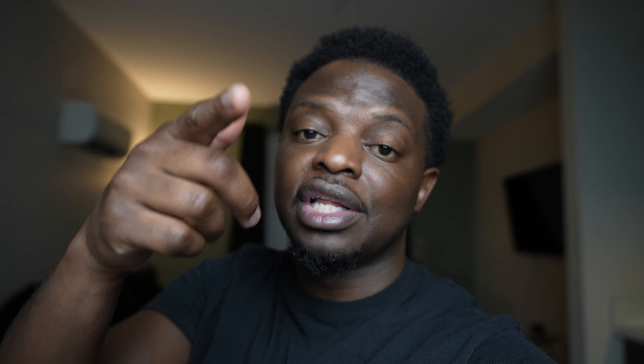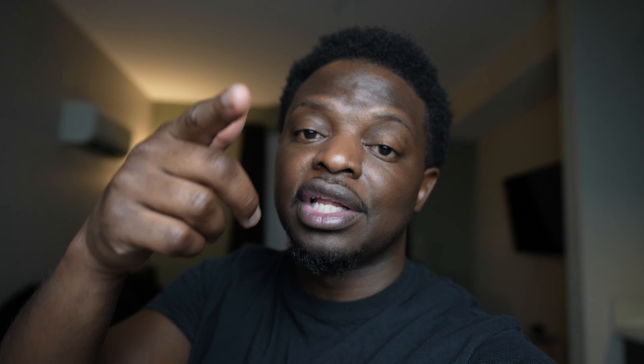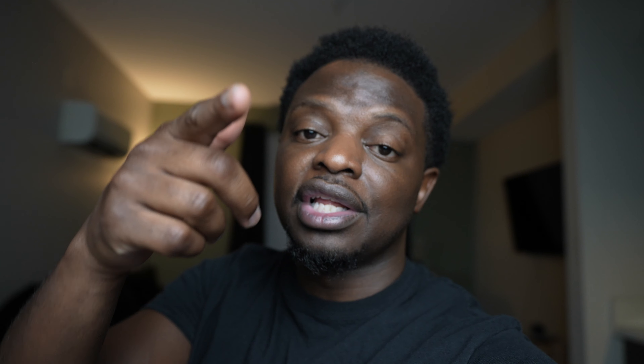And there you have it — some laser cut acrylic ring boxes. If you like this video, make sure you give a thumbs up, and I'll see you in the next project. Let's go make something else.